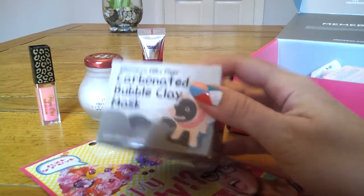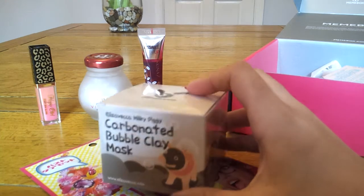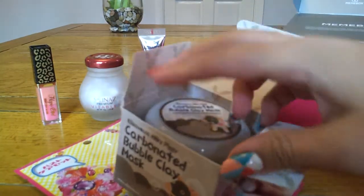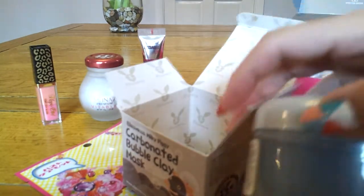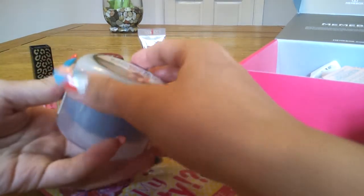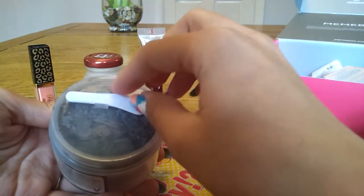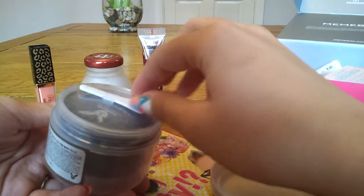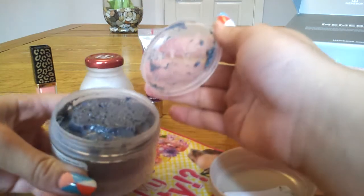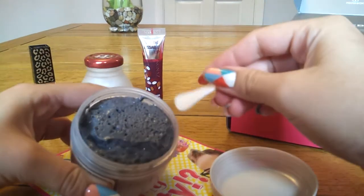The fifth thing is probably the thing I'm most excited about. It's the Eliza Vecca Milky Pig Carbonated Bubble Clay Mask. It's got this really cute picture of a pig in his clay mask on the front. Inside there's a little pot — it was sealed with plastic — and inside it's got another lid and a spatula, which I think is really cool. It's actually got a place to clip the spatula in so it's not just rattling around. It's a really, really strange texture — proper jelly-like and gloopy.